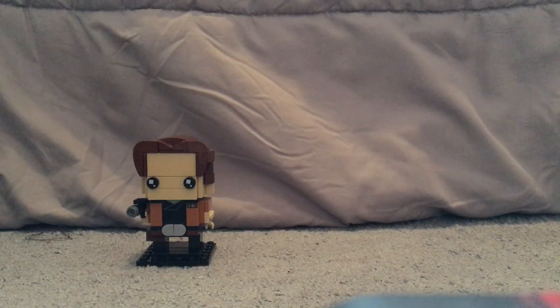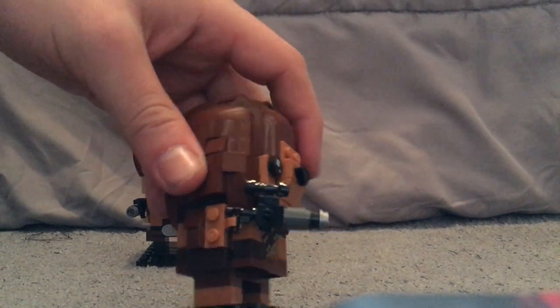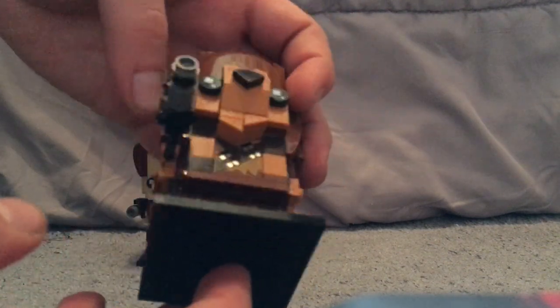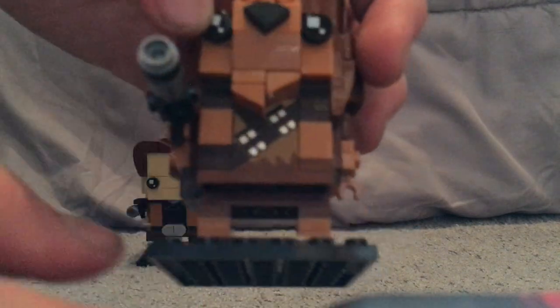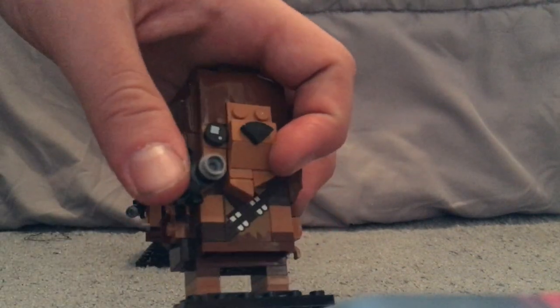Next up is everyone's favorite Wookie, Chewbacca. He has a pretty good color scheme and a chest plate representing his ammunition belt that he usually wears — same detailing on the back as well. He has a large pistol rather than the bowcaster seen in later films, though I'm not sure why that is.